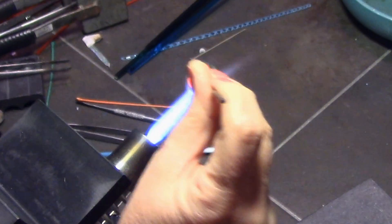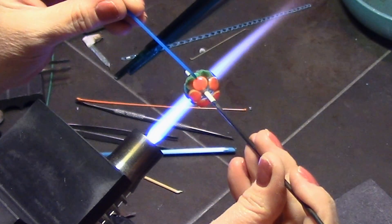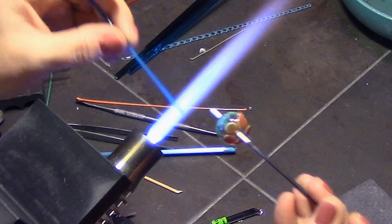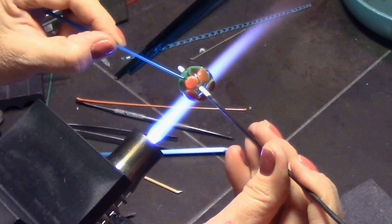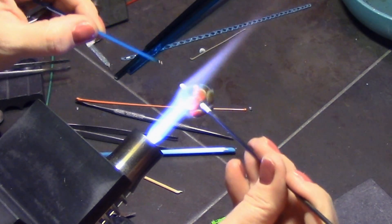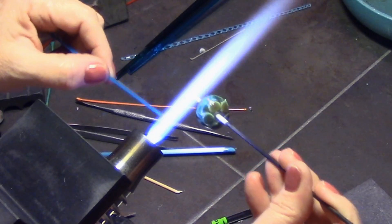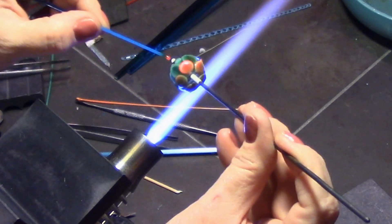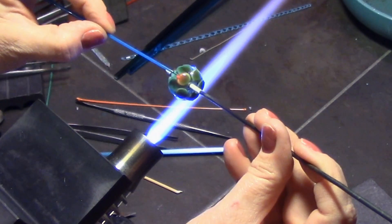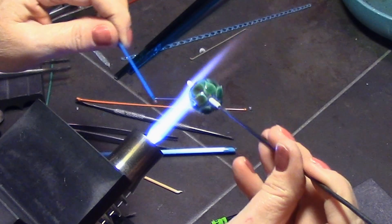I zoomed in here — just heat one dot and pull it out using the same stringer the center dots are made from. Pull it out slowly and gently as far or as little as you want, trying to make them all about the same taper and evenness, pulled out about the same distance.